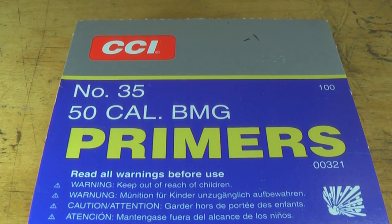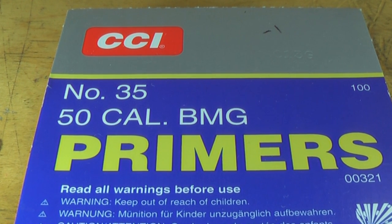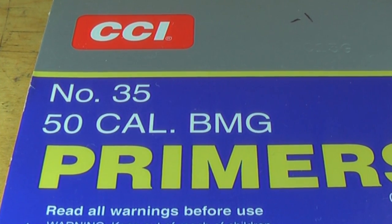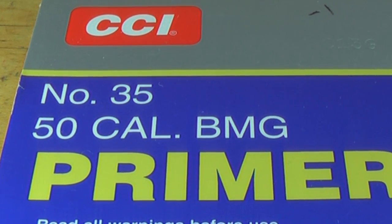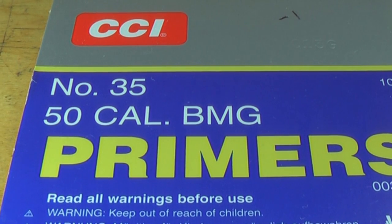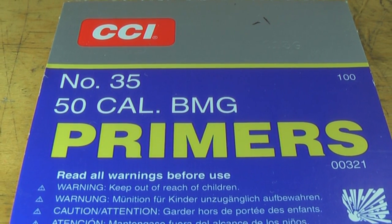The CCI number 35 primer is for the 50 caliber BMG and it will also fit the 20 millimeter. These primers can be confused when ordering online with the number 34 primer, which is designed for the 7.62 millimeter or any other large rifle primer being used in a semi-automatic rifle.